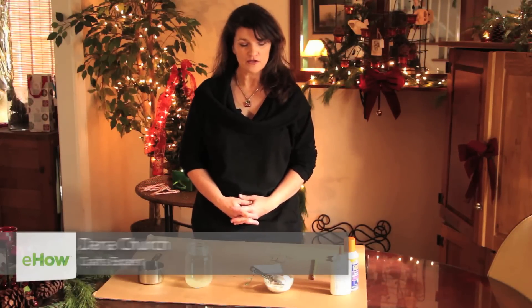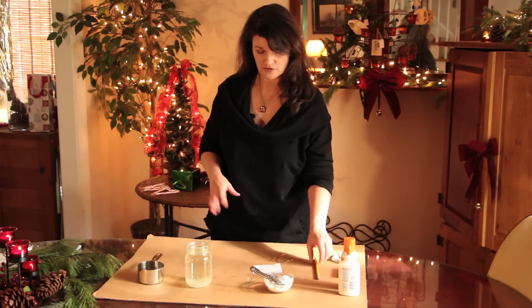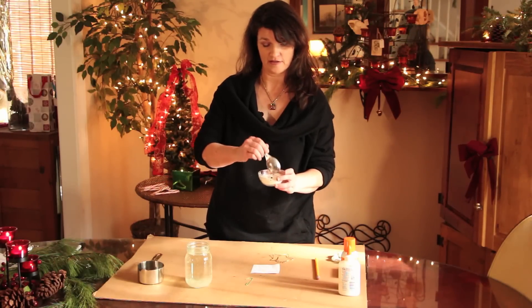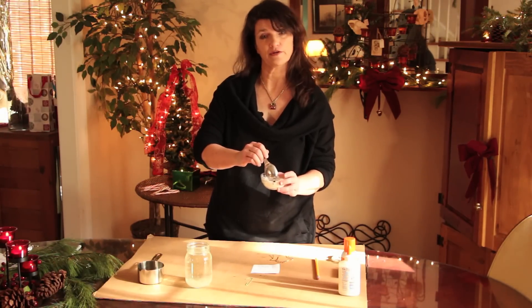Hi, my name is Dana Church and today I'm going to show you how to make Christmas ornaments with a scientific theme. Children are really interested in science if it's neat and fun. So one thing you can do is use borax — it's like a laundry detergent, really, but it can be used to cause crystallization on a pipe cleaner.